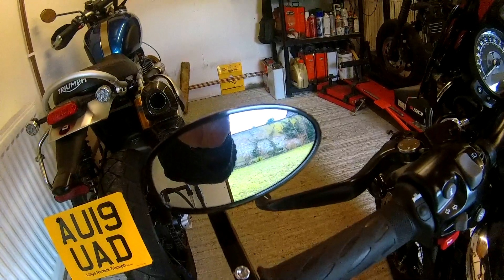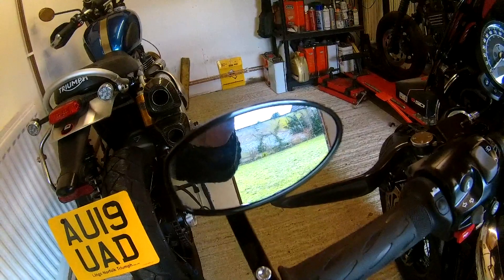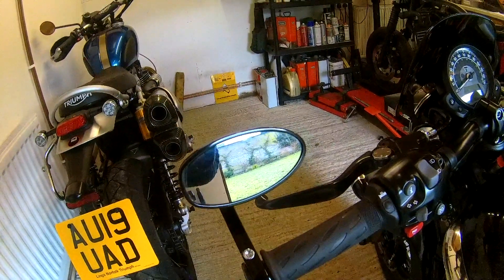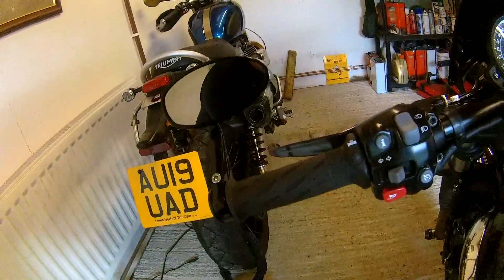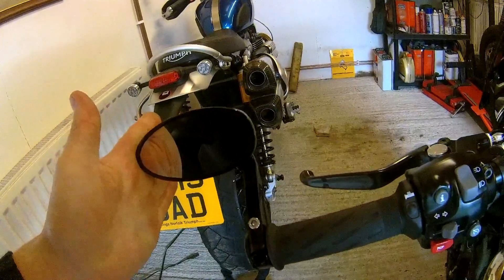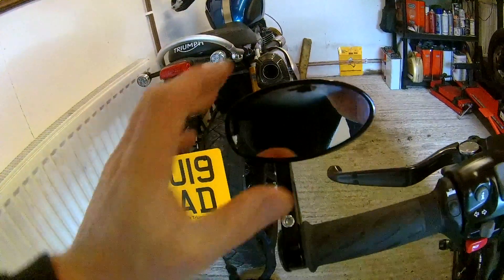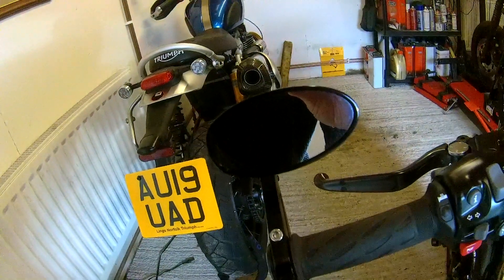With the Thruxton I ended up buying a pair of Speed Triple mirrors, which are a bit smaller than the big round ones but look nicer. We'll give these a go and see how we get on. Also, you need them in this position rather than that position because it makes the bars a couple of inches wider, which is a pain when you're filtering or trying to get out of a tight spot.